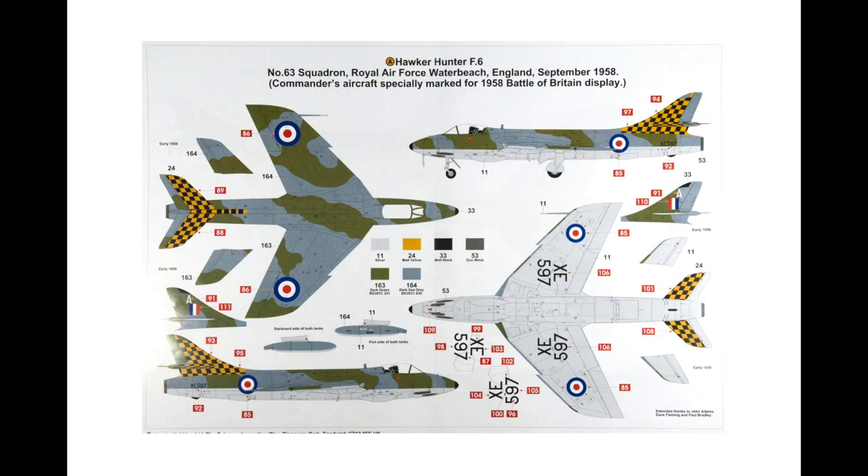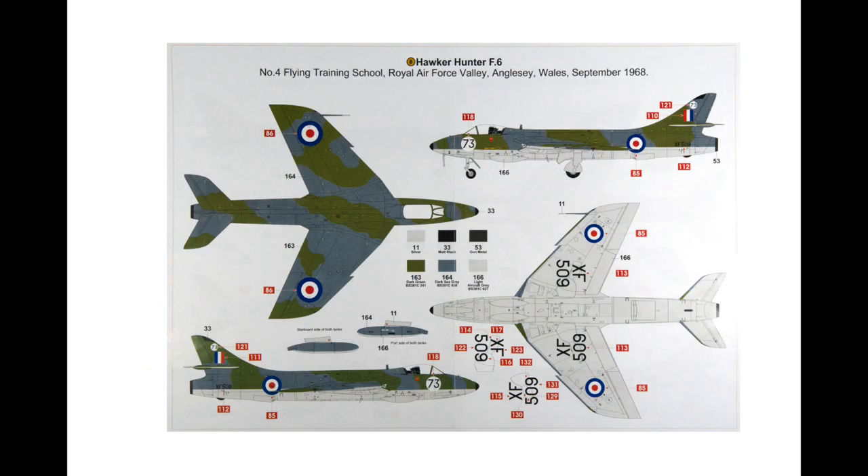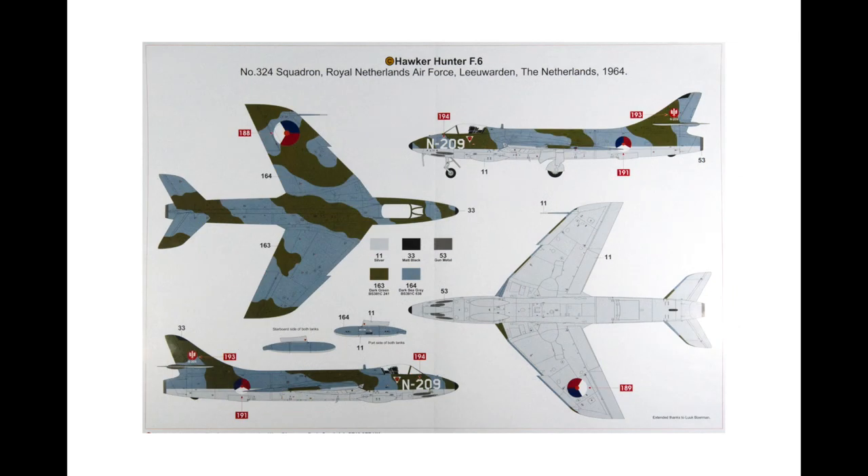The schemes themselves are on high quality printed sheets. Scheme A is an aircraft of 63 Squadron RAF with the option of special markings for the Battle of Britain display in 1958 — this is the scheme shown in the box art, with the option to have the aircraft as it was before these extra markings were painted on. Scheme B is an aircraft of Number 4 Flying Training School as seen in 1968. And Scheme C is an aircraft of 324 Squadron Royal Netherlands Air Force in 1964. There are also many aftermarket decal sets for the Hunter F6 available.